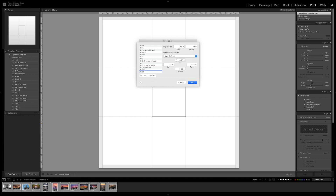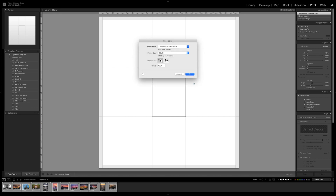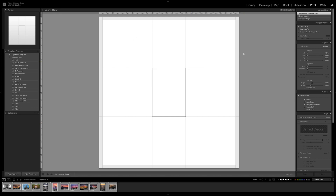I like a half-inch border around the sides so I have something to handle it without damaging any photos. Leave the non-printable area set to user defined and set each side to half an inch. That makes your total paper 21 by 22 — that's 20 by 21 plus an inch of margins. Click okay, click okay, and that brings us here.